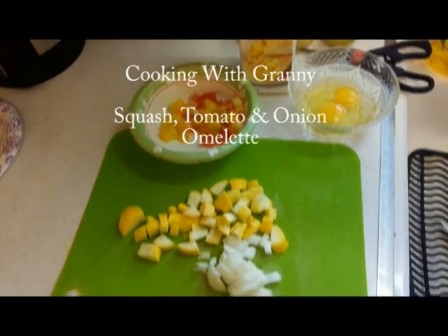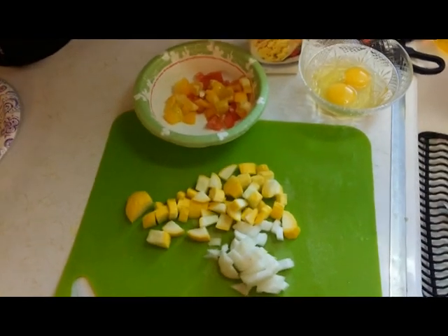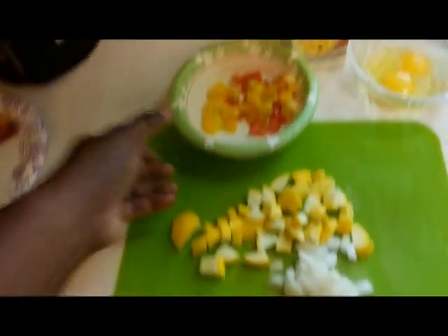Hey, this is Granny and I'm going to show you how to do a unique omelet made out of squash, onions, and yellow and red tomatoes from the garden, with two scrambled eggs.